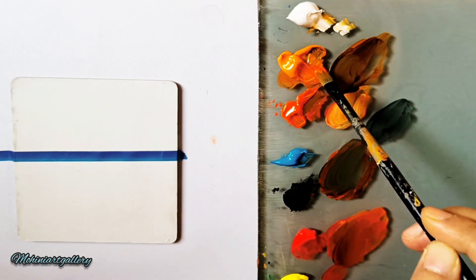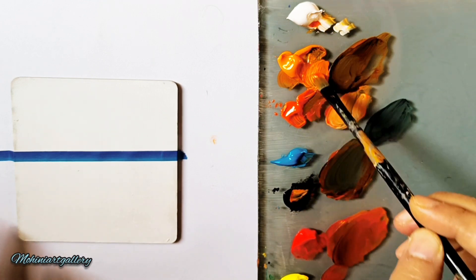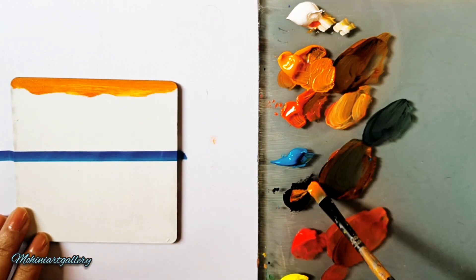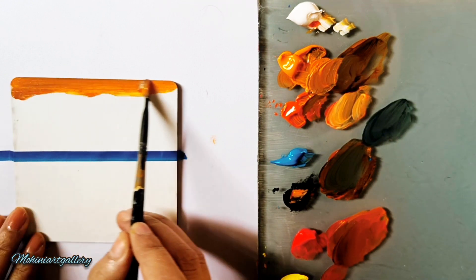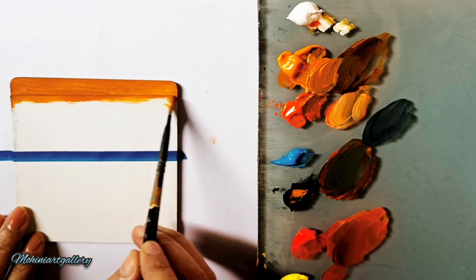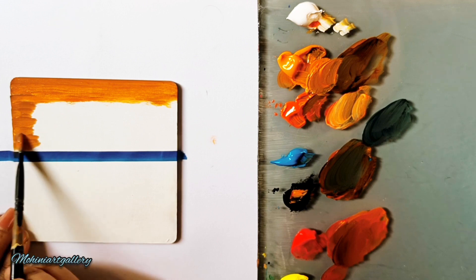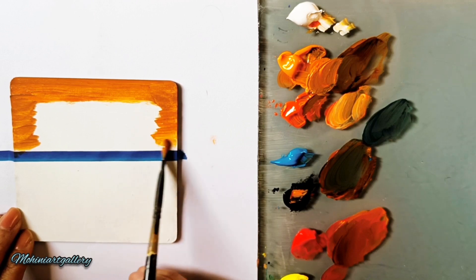I'll be using my filbert brush with red, deep yellow, and a little bit of white. I'm also adding a little black to get a darker, slightly grayish tone. Just painting the upper part — the background — with my filbert brush. You can use a flat brush too, whichever you like. The corners are a bit dark and the center is quite bright, so I'm making both corner sides a little darker with this same color.